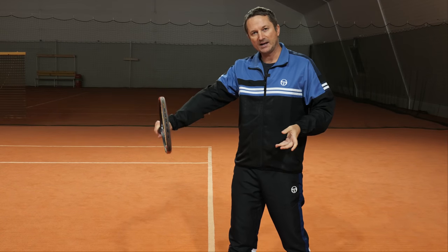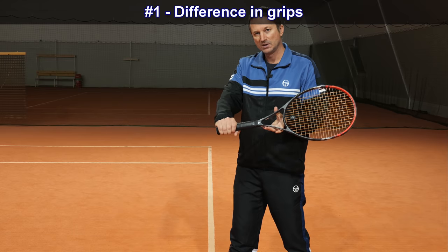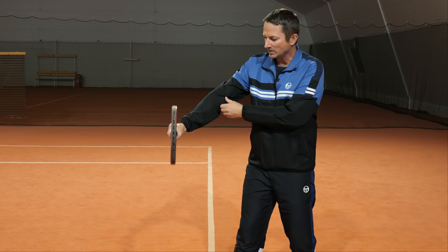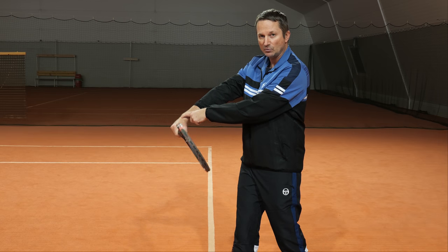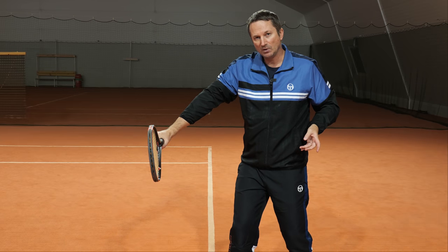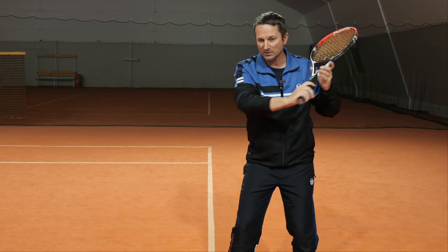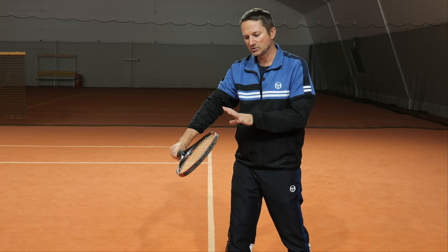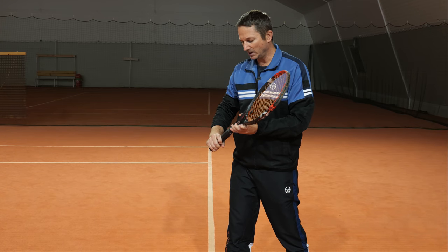The first difference between the backhand topspin and the backhand slice is the grip. Ideally we want to hold an eastern backhand grip for the one-handed backhand drive or topspin, so that will look like this at contact — my wrist is stable because it's bent like this. For backhand slice I want to have a continental grip so that I'm stable at contact with an open racket face. Those are the two differences in an ideal situation.